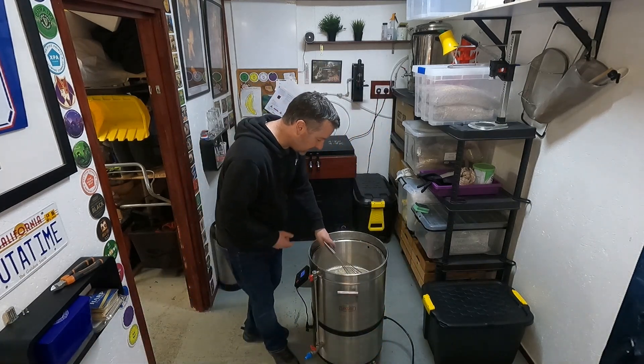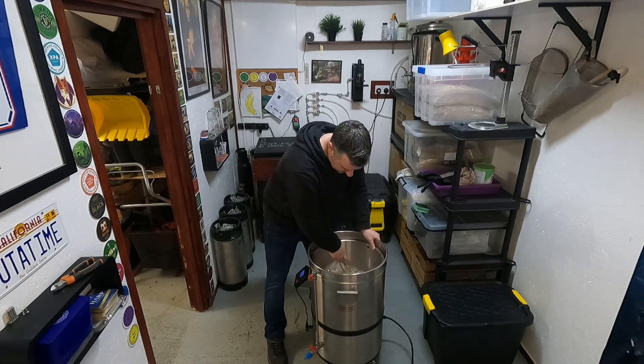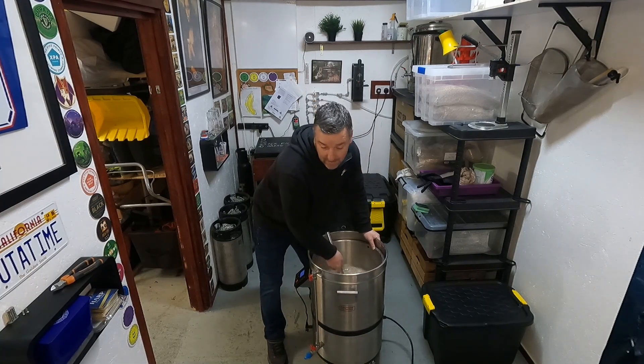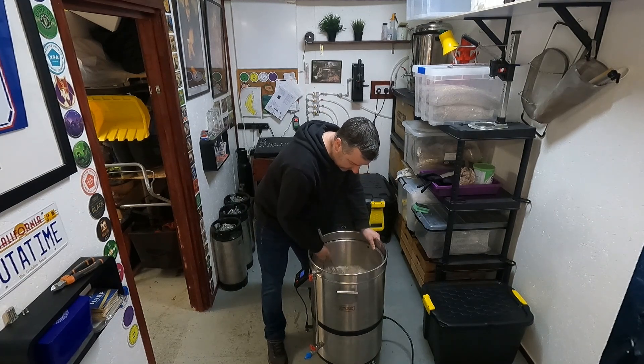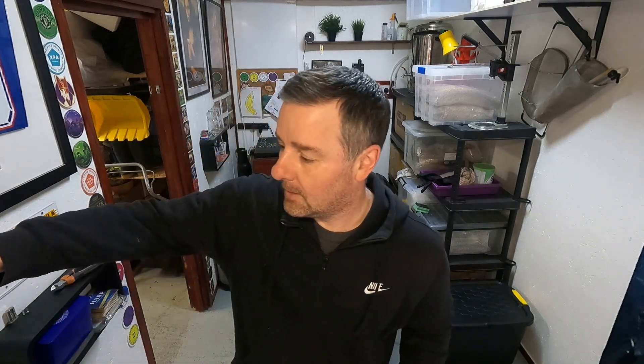The grain bill is 68% Pilsner malt, 20.6% light Munich — I've restocked Munich malt and I'm getting back into it after a few years away. For the style you can go between 20% and 100% Munich, though 100% might be a bit much for me, so I've gone with the minimum. There's also Chateau wheat blanc and obviously the Carafa.